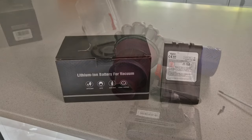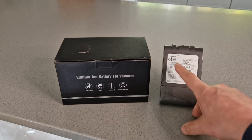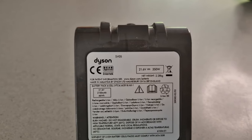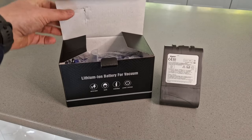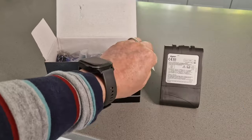A key part of this process is making sure you get the correct replacement battery. The best way I've found for doing that is to look up this code — in my case that says SV05. I put that into Amazon and this battery arrived, sold by a company called More Pilot. They seem to have lots of good reviews, but there are a lot of other brands on the site.